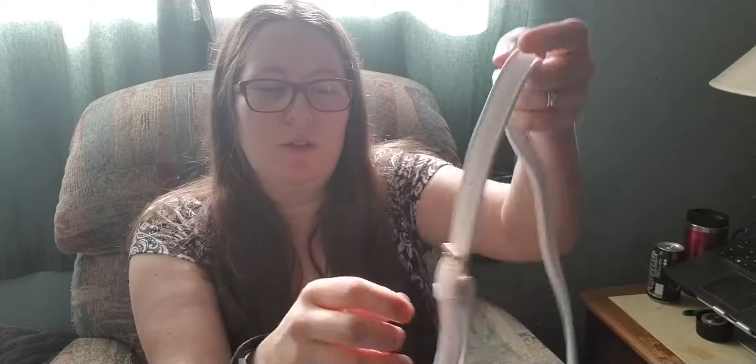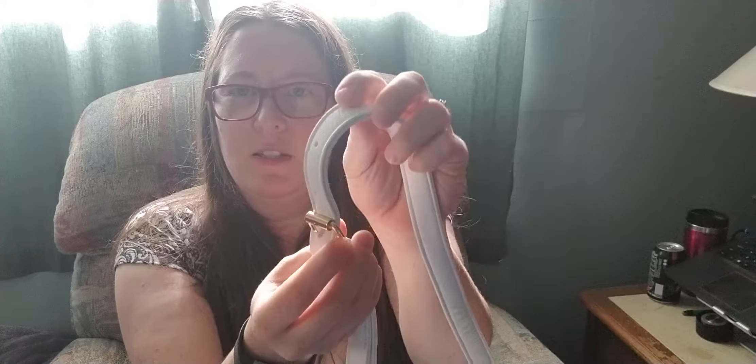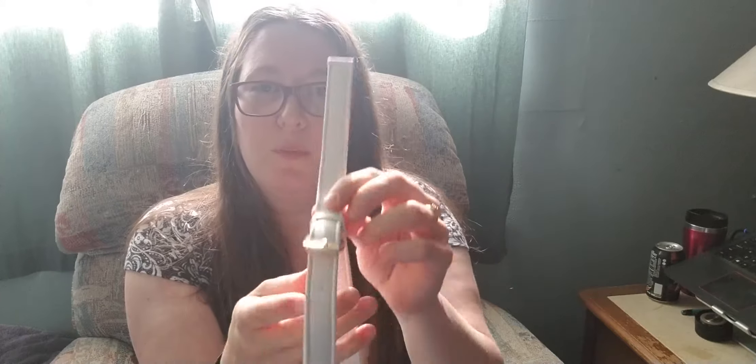I've got this little bag here, a little crossbody thing. It's got a really long strap that you can actually adjust. It's got five little holes in it. I haven't used this for anything yet, but I think it's kind of cute.